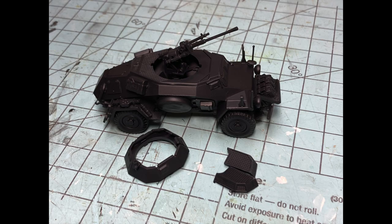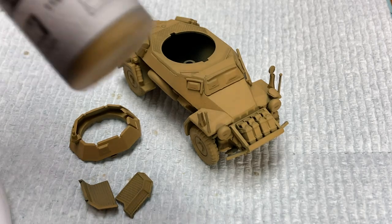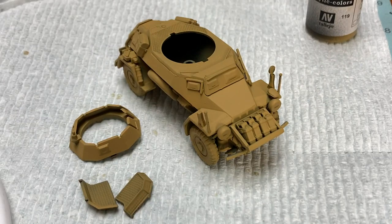Painting started with an overall flat black primer coat. Primer helps set the starting undertone and helps the first layer of paint adhere properly. If I had a German panzer gray primer that would have been perfect, but black will do. After the primer has cured, the whole vehicle was top coated in a green ochre, which gives a brown-orange tone with the black primer underneath.